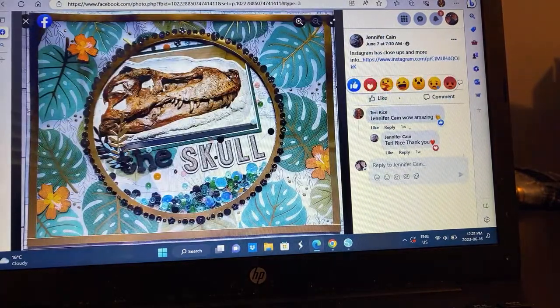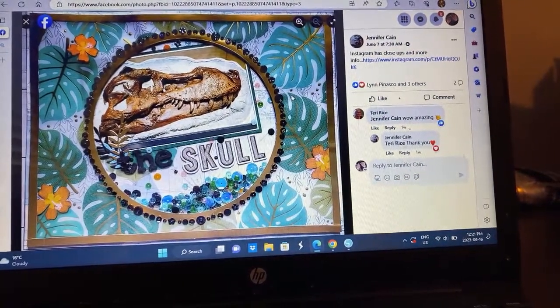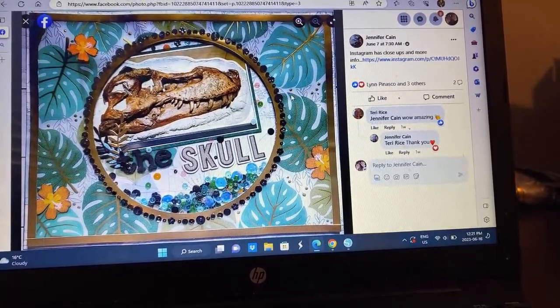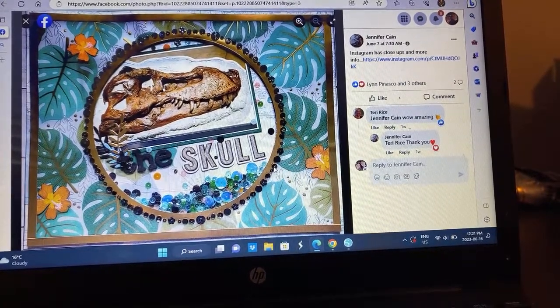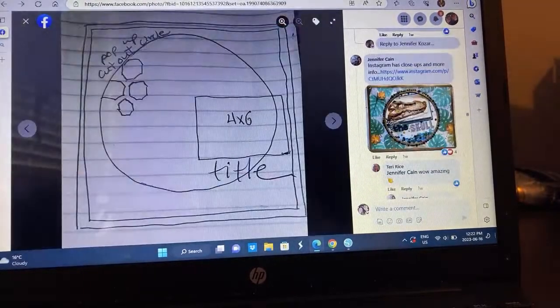Jennifer is an 8.5 by 11 scrapbooker — we talk about this a lot. I love this: there's the photo, she's put a sequin shaker there, plus lined the entire thing with sequins, and this is just gorgeous. I love it, so pretty. And I'm wondering if this is possibly washi tape around the outside.